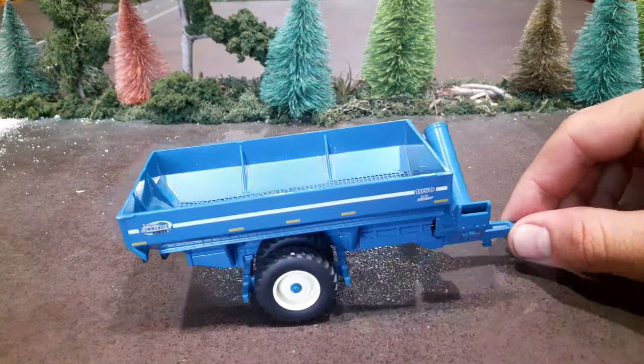Anyway, I just thought this was a really cool grain cart. If anybody has one they want to sell — another one made with tracks or flotation tires — let me know, I would be interested in buying one. Thanks for watching, have a good day.